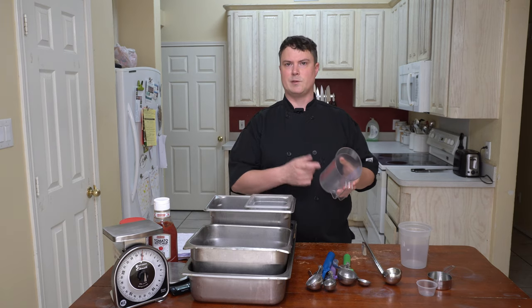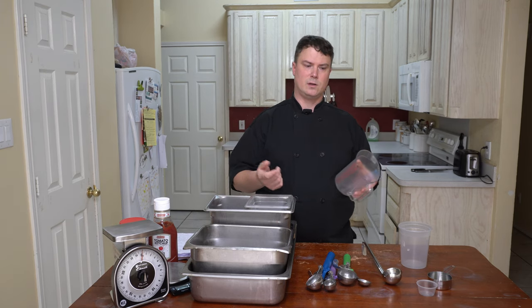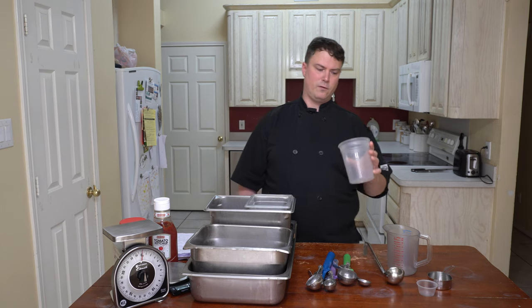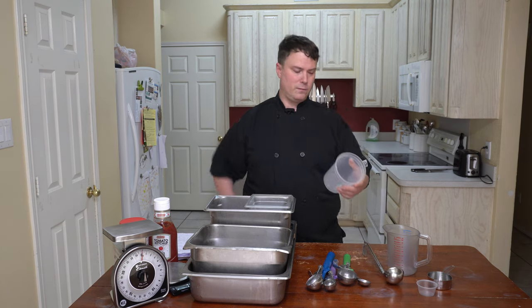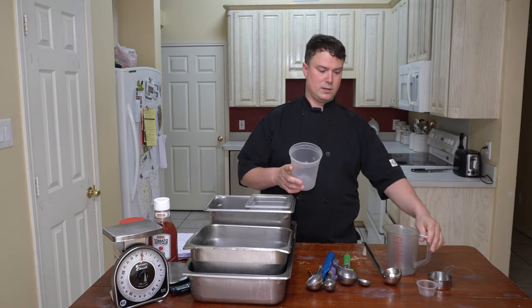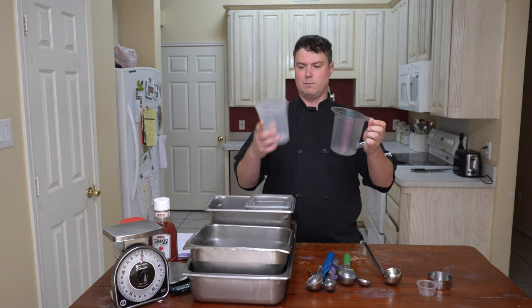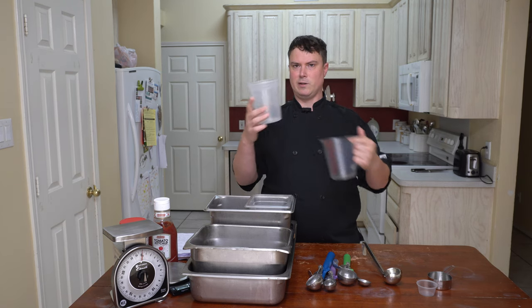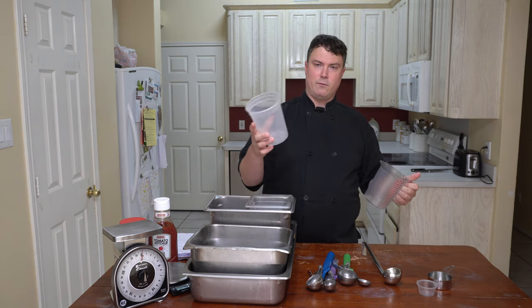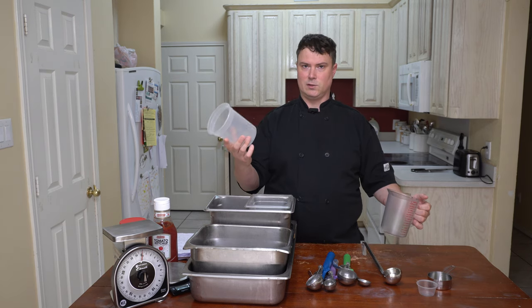Graduated measuring cups can come in cups, pints, quarts, gallons, and different sizes. A disposable variant are these quart containers, which are great for prep in a restaurant. This is actually the same as the graduated cup — it holds four cups — but there are no measuring lines on it, so you would have to eyeball it. If I don't have a graduated cup available and I have one of these available, they can be used the same way.